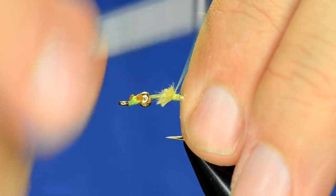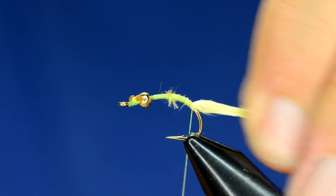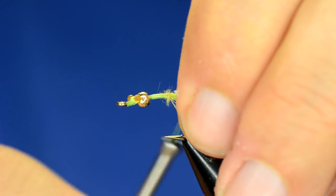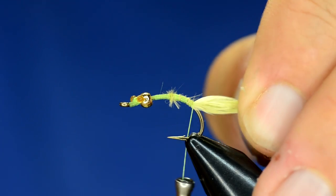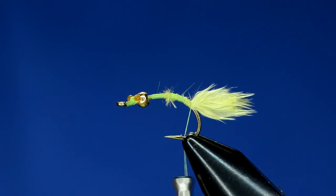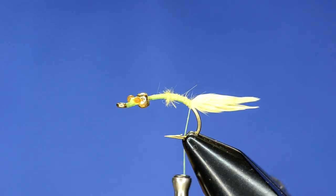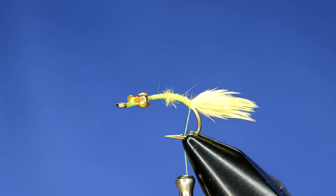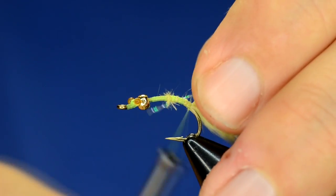Clip off the excess and clean that up, then work back a little bit past the bend of the hook. Notice the tail is way longer than you'd want — what I want is about that length. The nice thing about this marabou is you can just take your fingernails and tear it off. As long as you've tied it in, it'll tear off nice and not all clean-cut like scissors would. For the ribbing we're going to use some crystal flash, so tie that in.